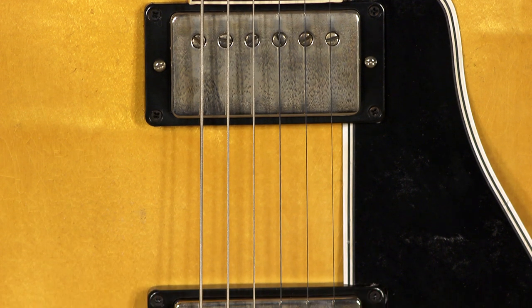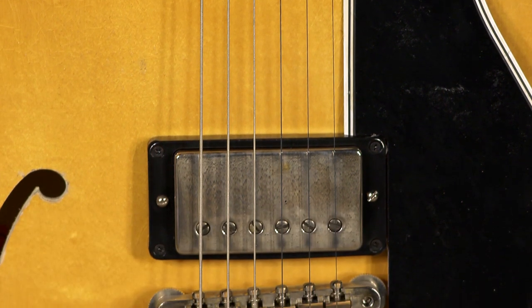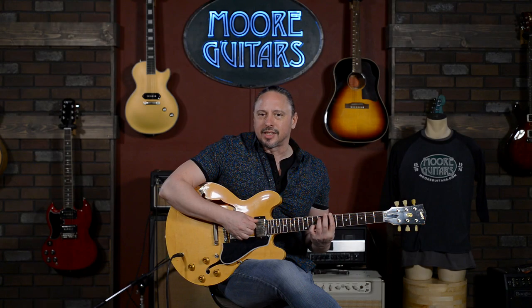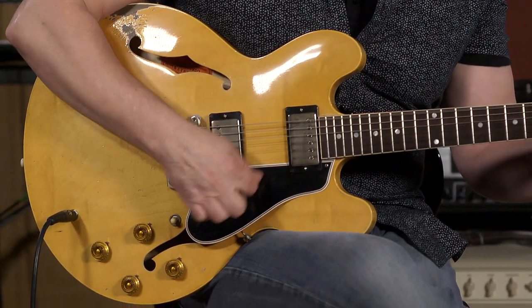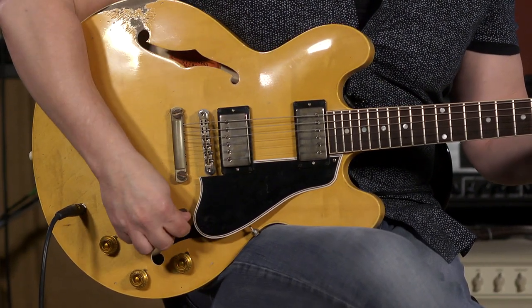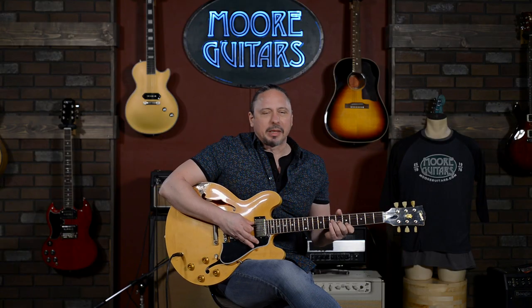The Alnico 3 unpotted pickups — right away that was the thing that we noticed when we were trialing this in. A lot of willingness there, plugged into a Mesa Boogie Fillmore 50, wide open at 50 watts, just feeling that and hearing this warmth and willingness — referring to basically that slight bit of breakup and distortion.